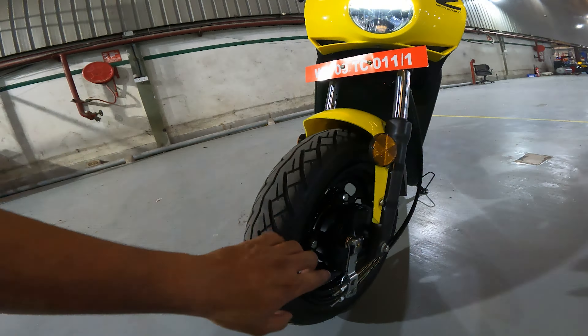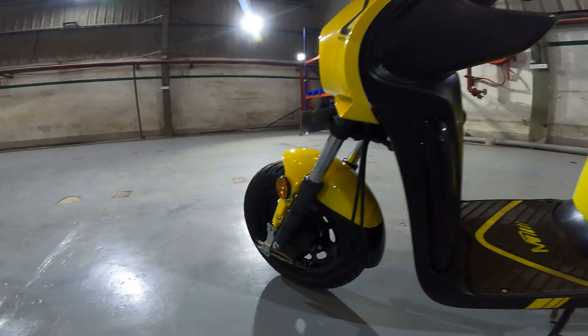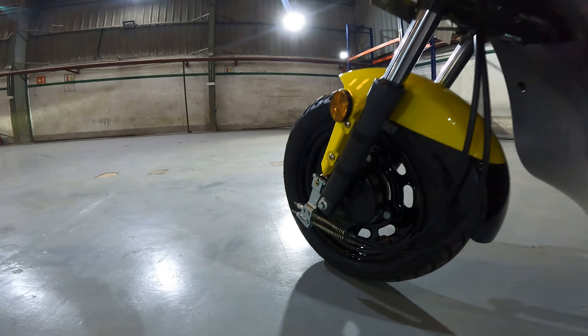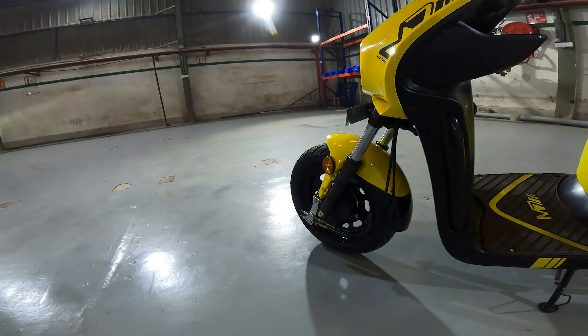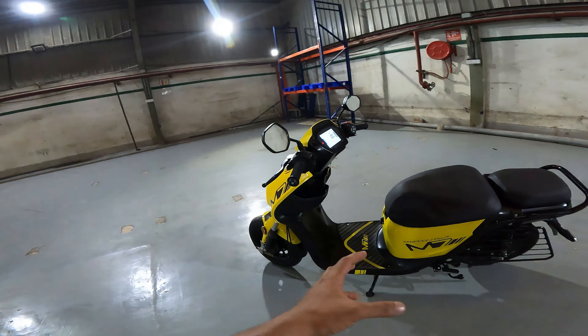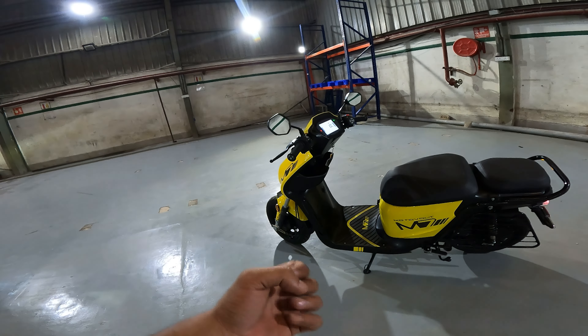There is combi braking on this vehicle. What is combi braking? When you press the rear brake, you also get braking on the front. So the combi braking system engages both front and rear brakes together, giving you better stopping capability quickly.